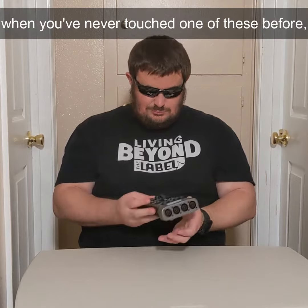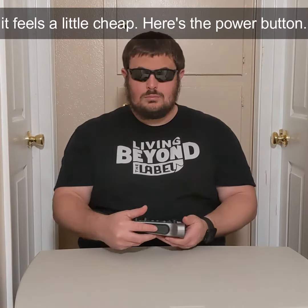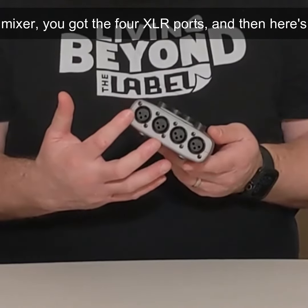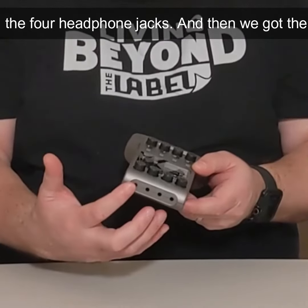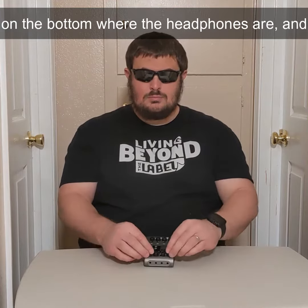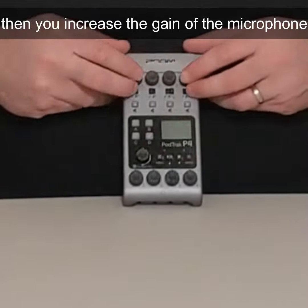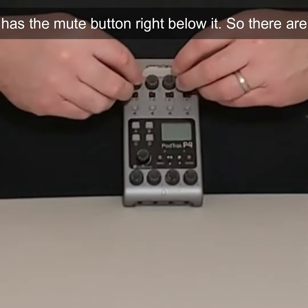When you've never touched one of these before, it feels a little cheap. Here's the power button. Once you start feeling the rest of the mixer, you've got the four XLR ports, and here are the four headphone jacks. We've got the headphone volumes — you can increase the volume on the bottom where the headphones are. And you increase the gain of the microphone on the top where the XLR ports are. Then it has the mute button right below it.